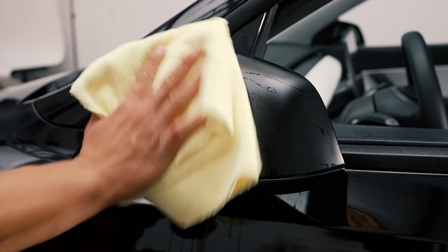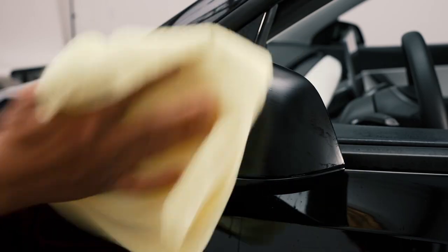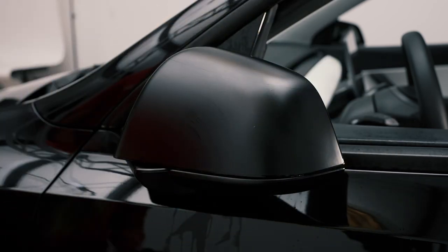Go ahead and wipe it down with a clean microfiber to check your work, making sure there are no bubbles. But keep in mind: if there are bubbles, make sure you don't squeegee into the area that you tacked.